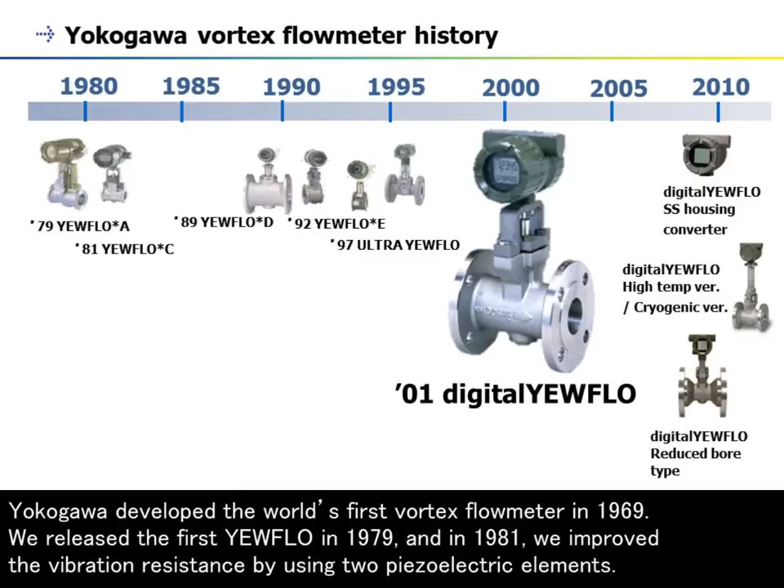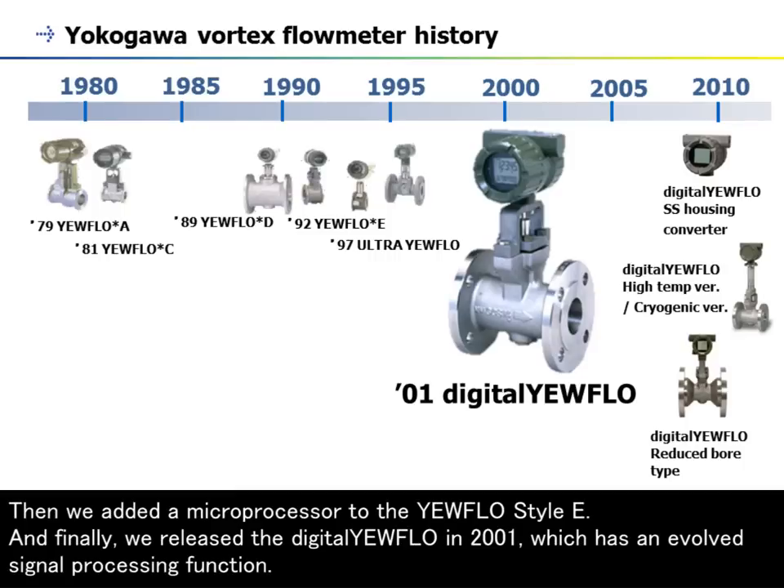We released the first Yearflow in 1979, and in 1981 we improved the vibration resistance by using two piezoelectric elements. Then we added a microprocessor to the Yearflow Steli. And finally, we released the Digital Yearflow in 2001, which has an evolved signal processing function.